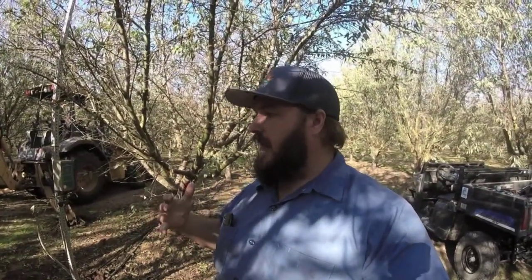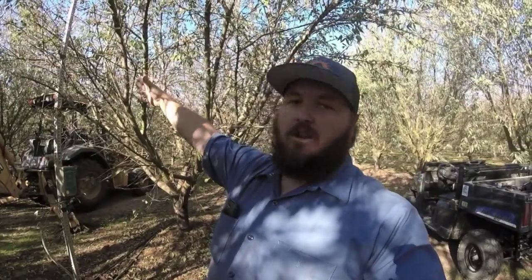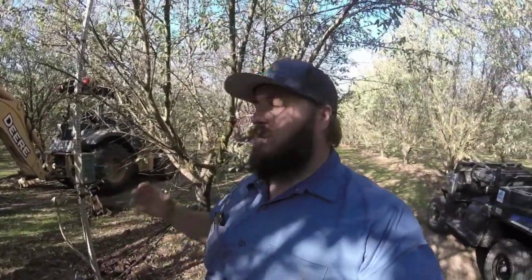We're out in the orchard today removing an old soil moisture probe that we don't use anymore. The soil moisture probe measures moisture levels in the soil so we can determine how much water to apply to the trees throughout the irrigation season. The problem we found is the spot we had it looked great — the trees looked healthy — but we had areas of the orchard that were looking stressed. We determined the soil here holds water a lot better than that area, so we're moving the probe to where the stressed trees are to get a better reading and irrigate according to that area's lower water-holding capacity.